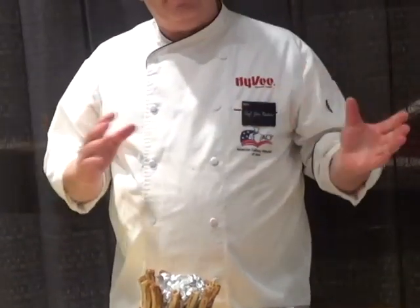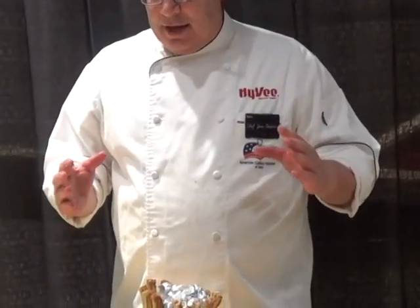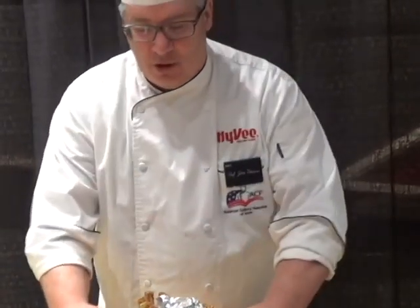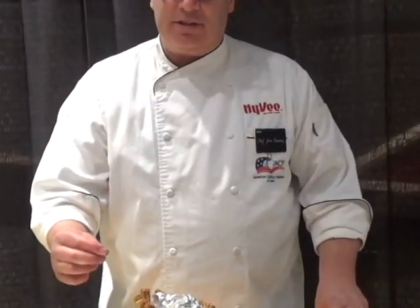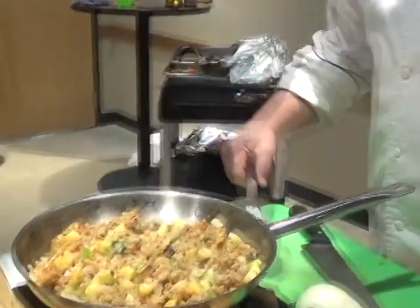Cook at 375 to 400 degrees depending on your oven, since every oven is a little different. I had this in for three and a half hours. Use a thermometer that slides into the center of the roast — you want it to reach 165 degrees for 15 seconds.